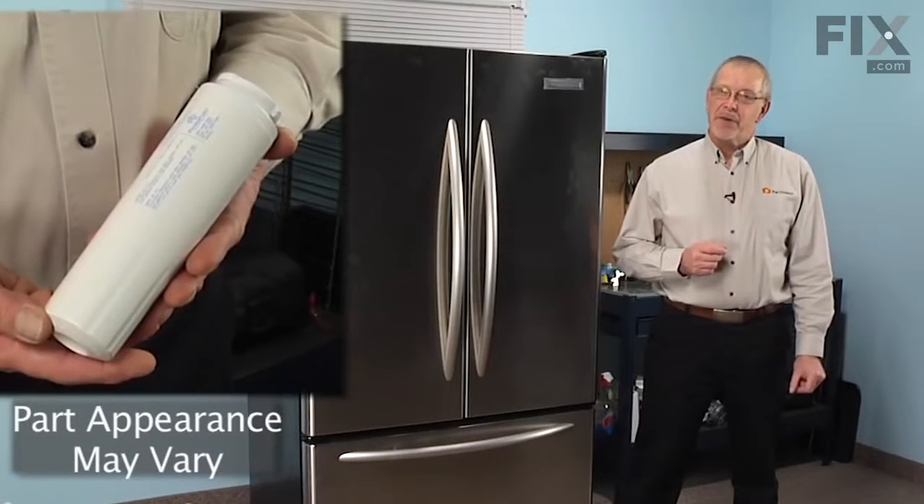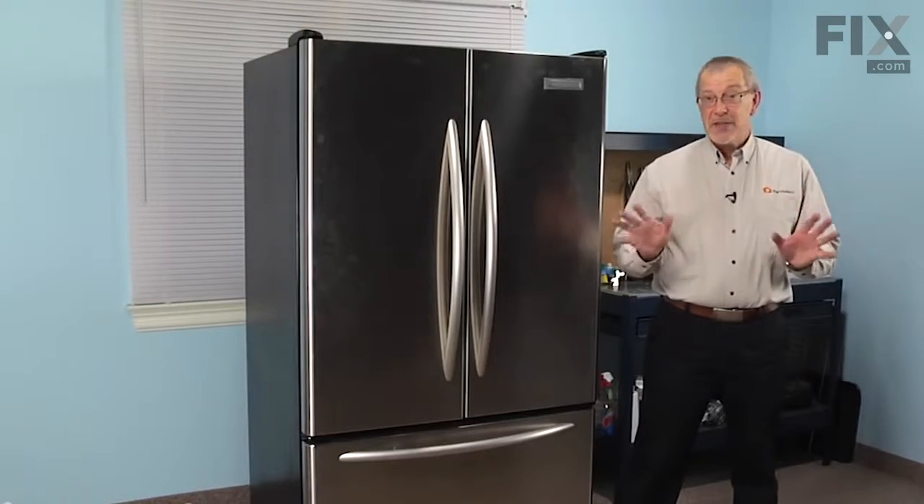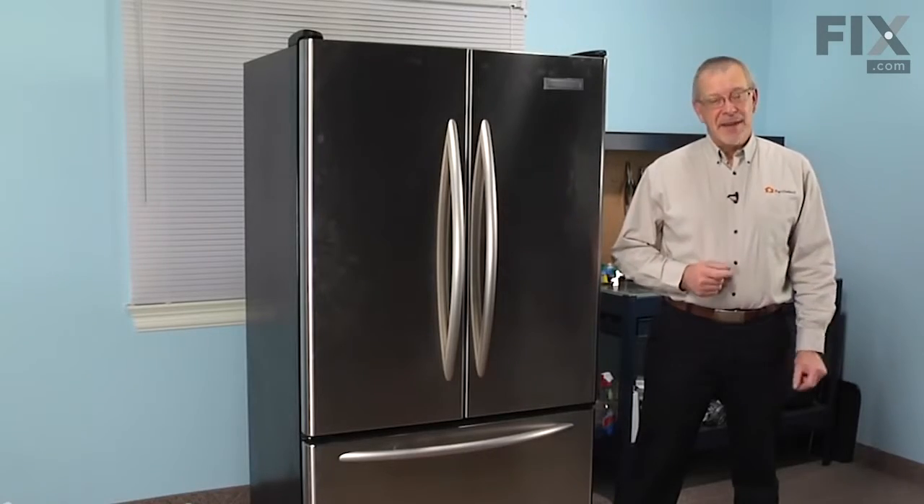Today, we're going to show you how to change the ice and water filter on your refrigerator. It's a really easy job. You won't need any tools. Let me show you how we do it.